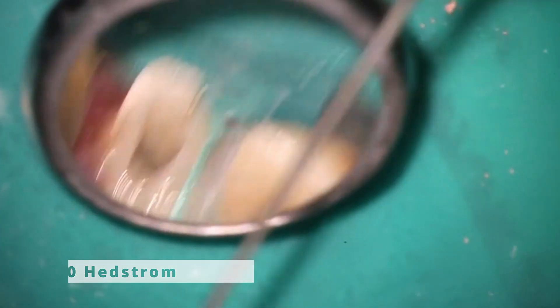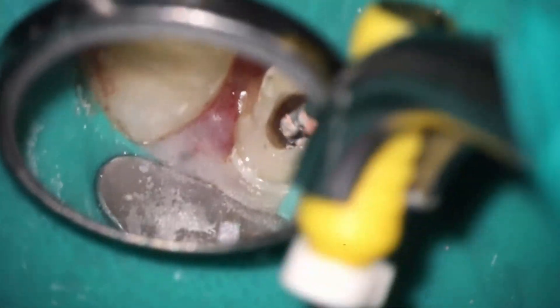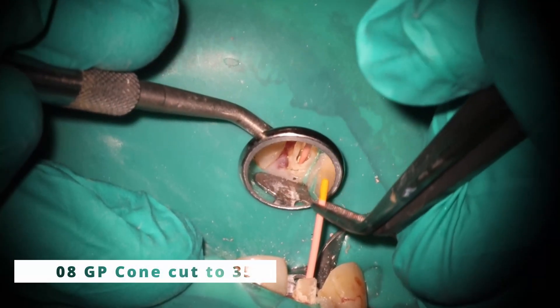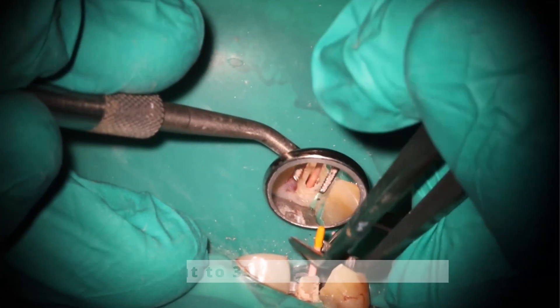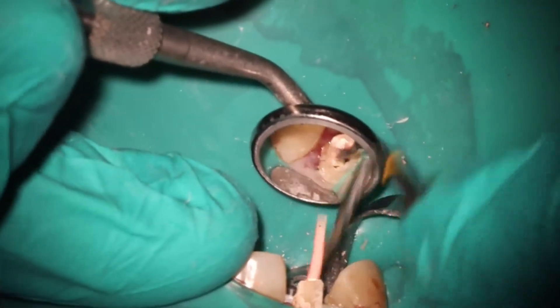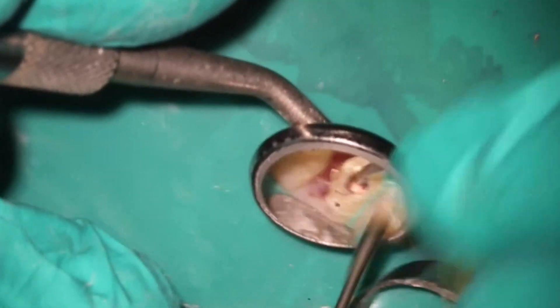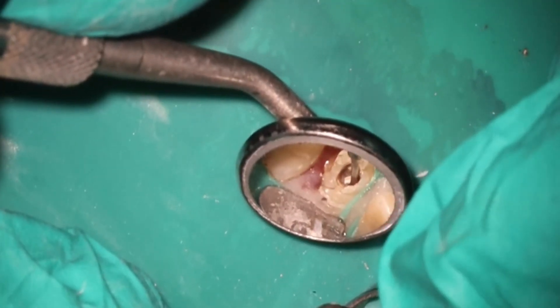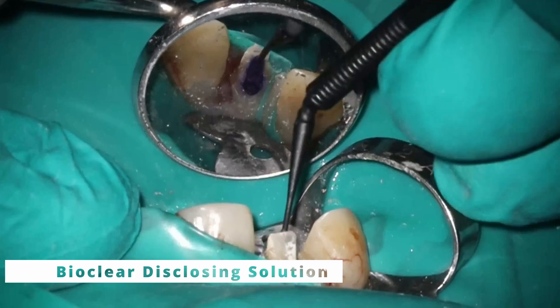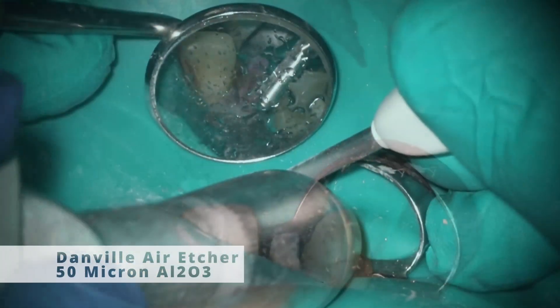There was still a little bit of gutta percha at the apex, so I went a little bit larger with a 50 Hedström — just to help remove that, and we got pretty much all of it out. The motion I'm doing is also trying to smooth off a bit of that step created by the post drill. I used a stock 08 cone, used a taper plate, cut it to 35, and it dropped down just beautifully. This is going to be the warm vertical technique, using the smaller tip with a brushing technique. Instead of going straight apical, if you have a larger size like this, go down to about where you'd want to put your post and then move laterally — that almost cuts off the gutta percha and gets it ready. X-ray looks great at that point.